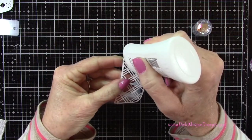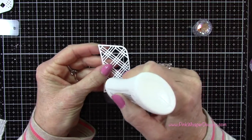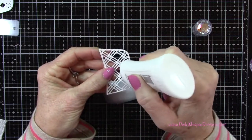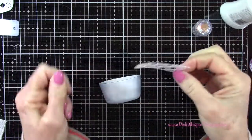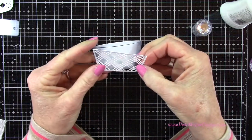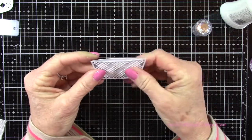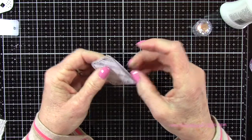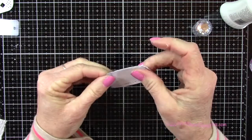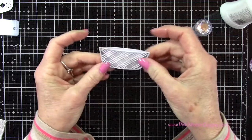I'm using my Nuvo Deluxe Adhesive and I'm just going to put a little bit of adhesive around the edges and then a few bits in between. You want to make sure that there is a little slot at the top that's going to fit the little grass for the basket — you want to make sure you don't glue those shut, you want to leave that open. So just double check that, and now I can set this aside to dry.